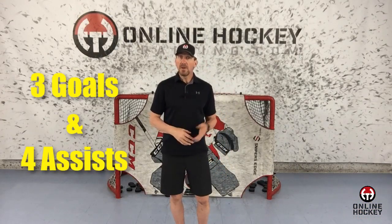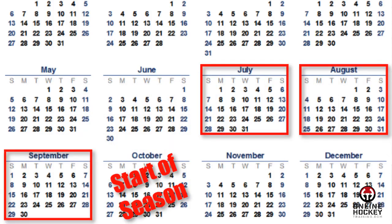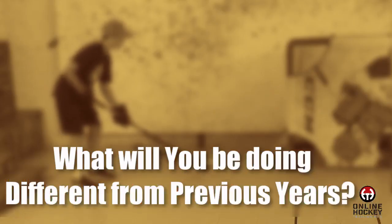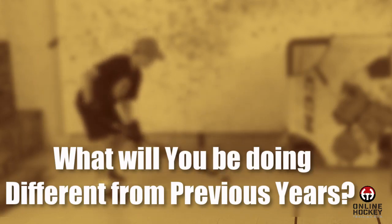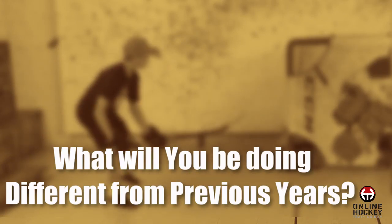In order to reach your long-term goal, understand that the journey is made up of hundreds of short-term milestones. For example, let's say you want to advance your ability to handle and shoot the puck before next season. Last year you scored three goals and had four assists; for next season you've set the objective of 10 goals and 10 assists. This is 100% doable. Ask yourself: what timetable are you working with? We'll use the summer off-season — 8 to 12 weeks. What will you be doing differently? Consistently working off-ice practicing stick handling and shooting at home.